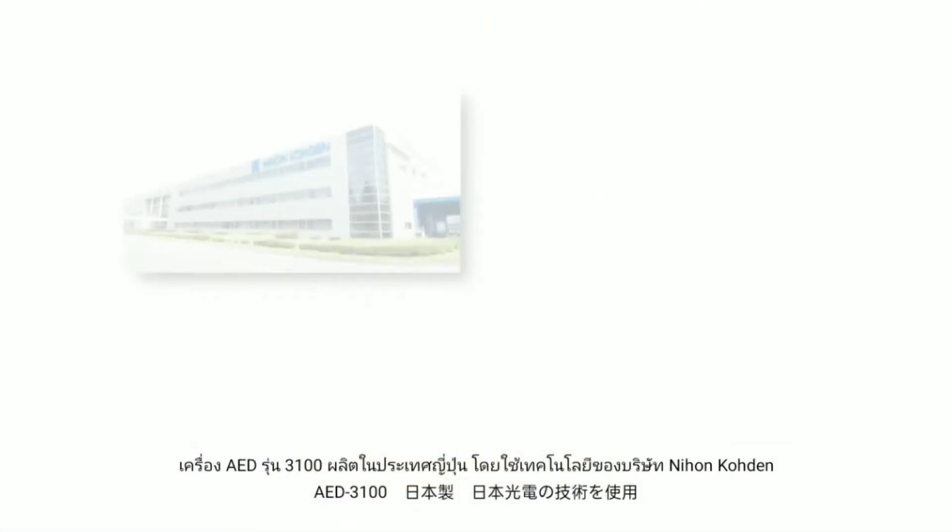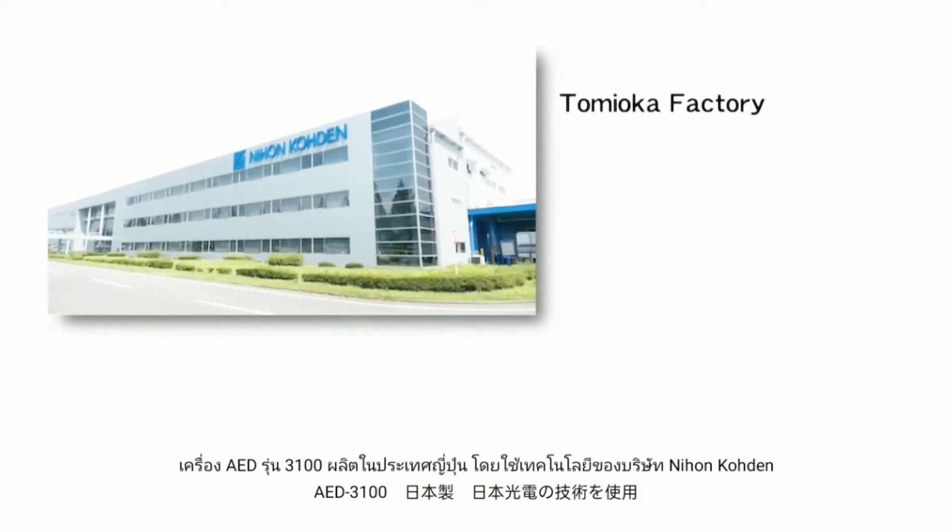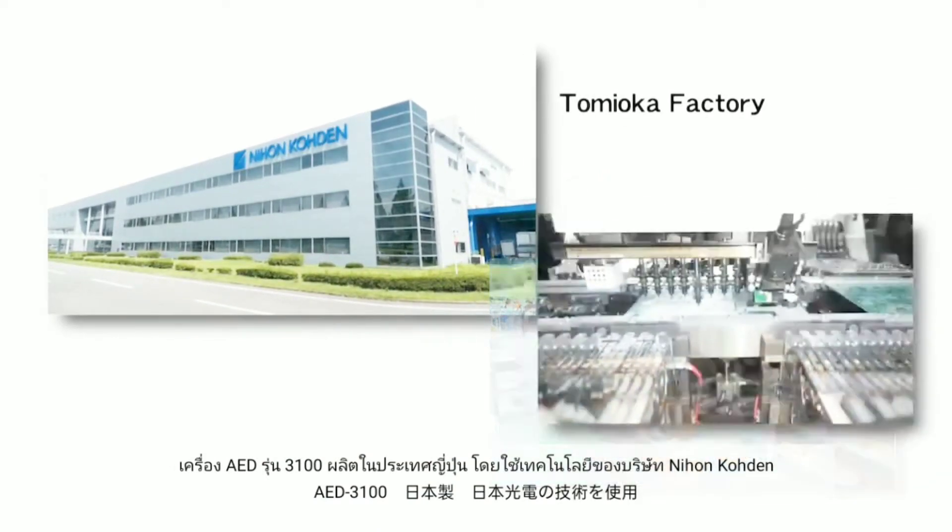AED-3100 is a Japanese-made AED using Nihon Kōden technology.